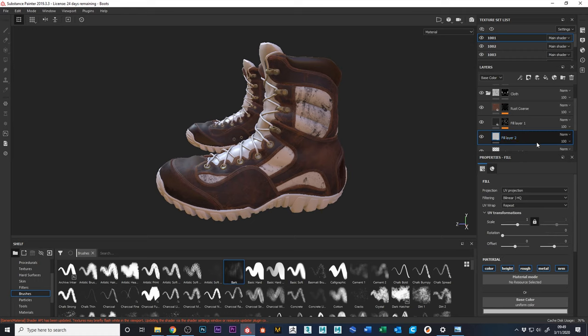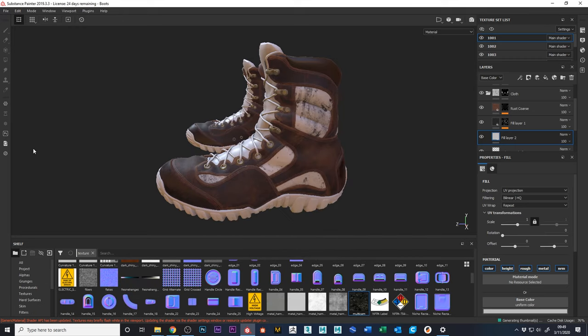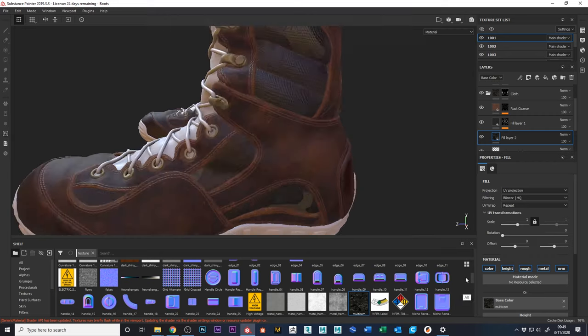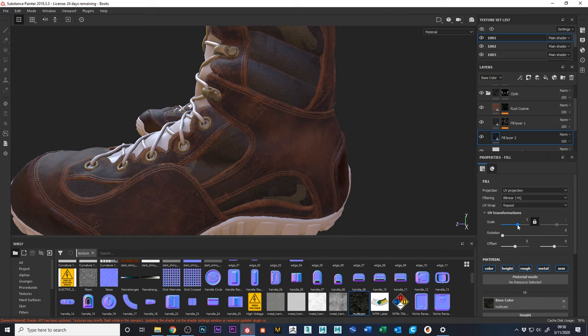That black stuff is the grunge pass layer — we want that on top because it's stuff stuck to the shoe over time, so it should sit above our multi-cam layer. I'll put the multi-cam in the fill layer. I just drag the multi-cam image, drop it in as a texture, import it into the project, and add it to the base color of the fill layer. Immediately you can see the multi-cam in there.